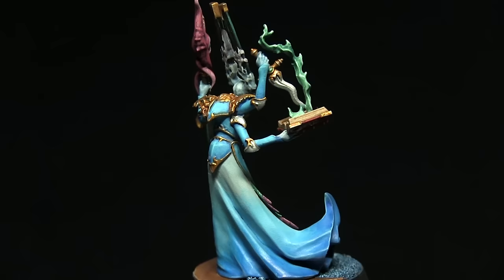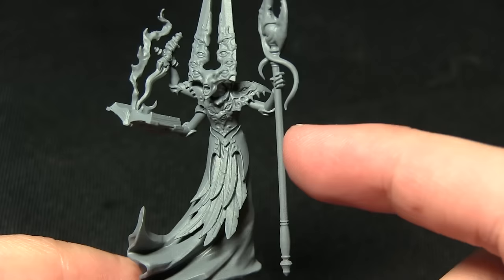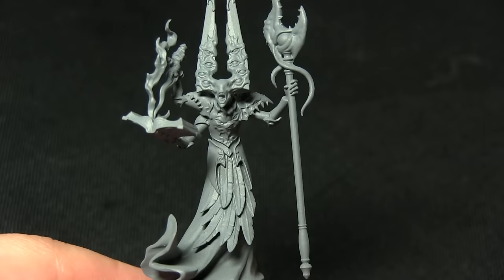For the duration of this tutorial you will notice a small eye in the top right corner of the video, which if you click on will open up a poll where you can vote for the next miniature you would like to see me tackle from the Silver Tower box set. Here we have the Gaunt Summoner I'll be painting, and as you can see I've already primed it using the uniform grey spray primer available from the Army Painter.